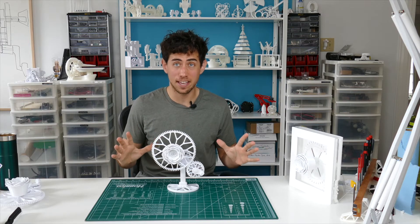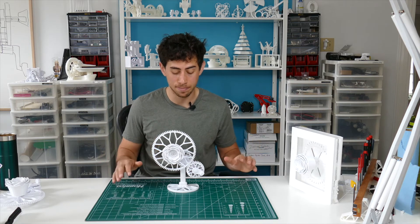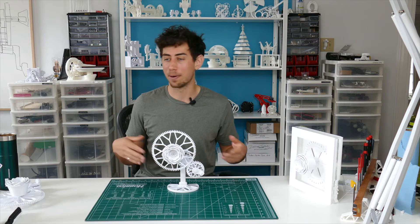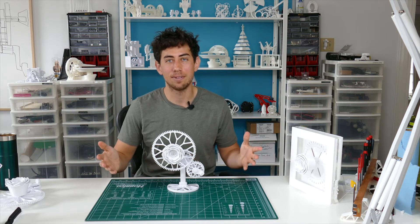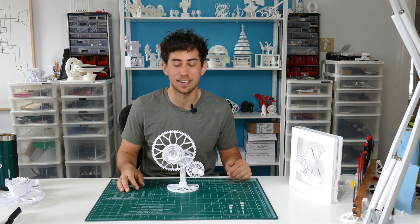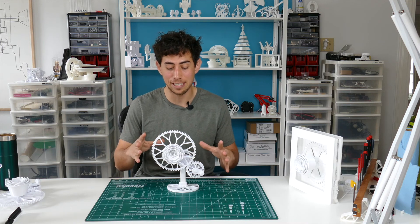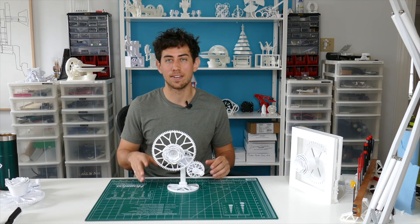So there it is — a perfect gift that you can give to someone instead of flowers that will live forever. All you have to do now is wrap it, put a nice card on it, and make whoever you're giving it to really happy with this spectacular one-of-a-kind piece of art. Thank you guys so much for following along. Again, if you want to know about the design process behind this, check the next video and I'll see you there.